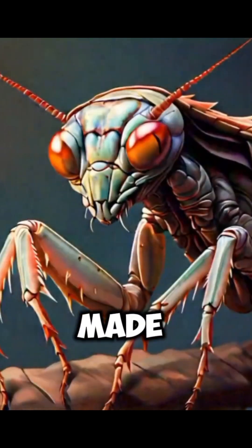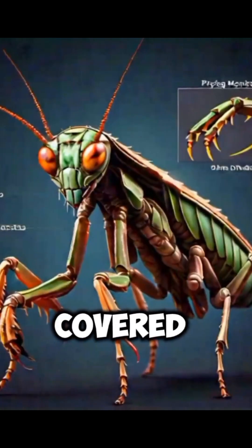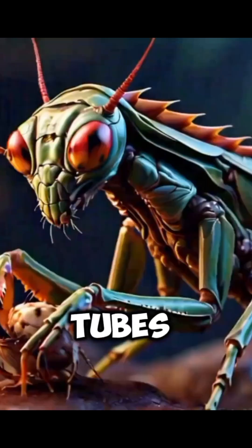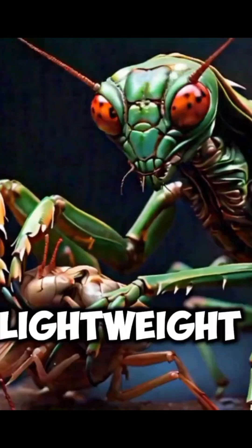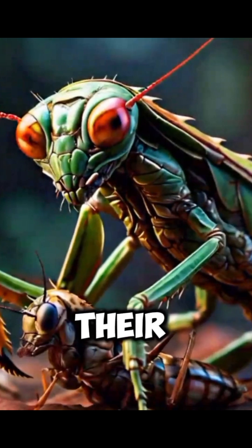These claws are made up of five segments. The coxa, unusually long for an insect leg, is covered in spines. The femur and tibia are also equipped with tubes and spines. These spines and tubes enable the mantis to grab on to prey. They are stiff, yet lightweight, making it nearly impossible for the prey to escape once within their grasp.